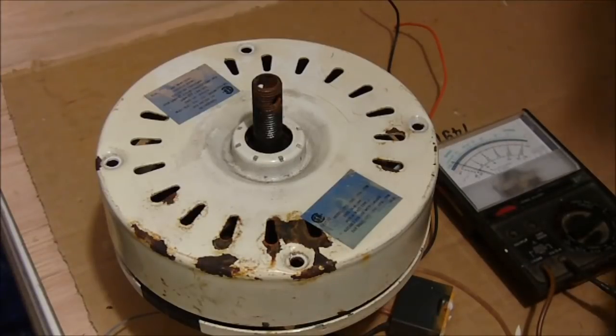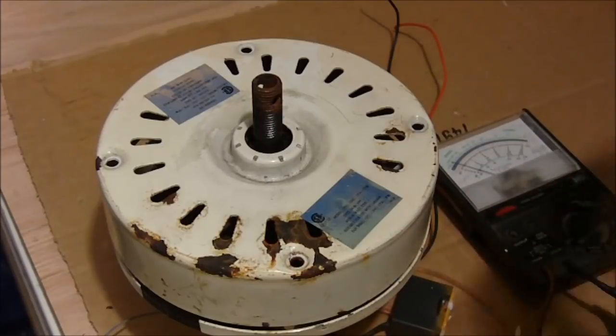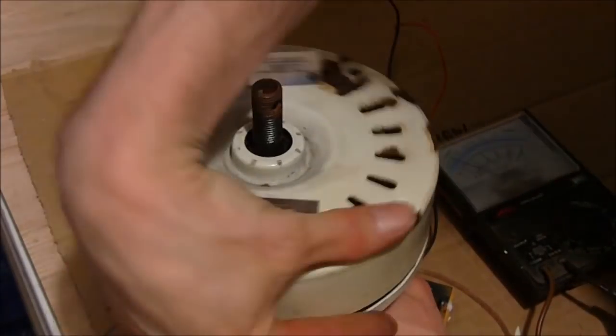Hi everyone. I just wanted to make a quick video on how people are converting these ceiling fan motors over to wind generators.